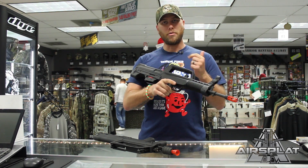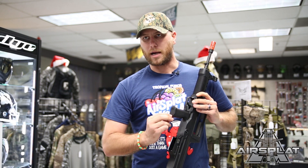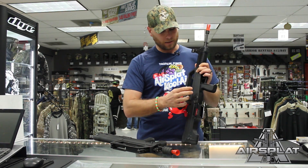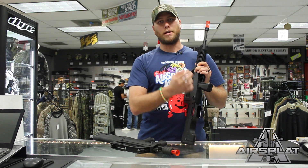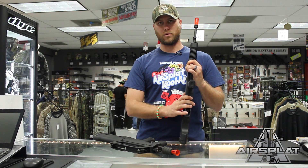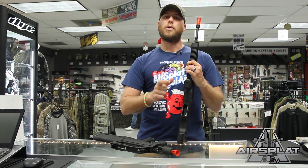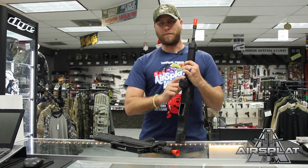The battery for both these is going to go in the pistol grip. There's a little button you push down, slide the plate back, and your wiring for the battery is in the pistol grip. Keep that in mind because it is a pretty thin and short area — you're going to have to look for a specific style of battery, probably a small brick LiPo. Not a lot of batteries are going to fit in that space.